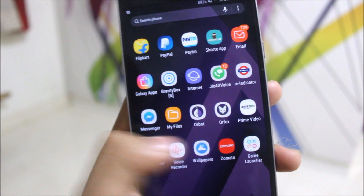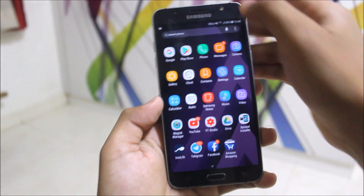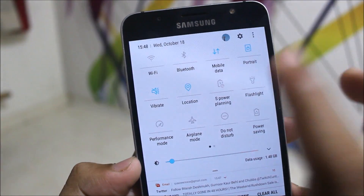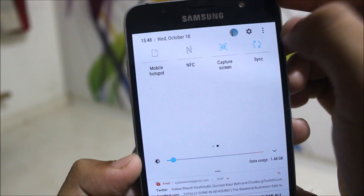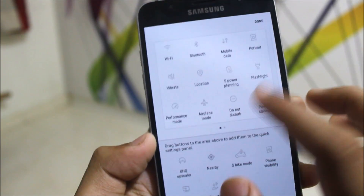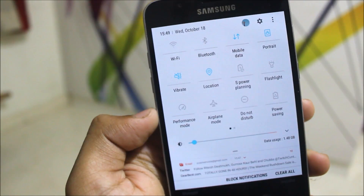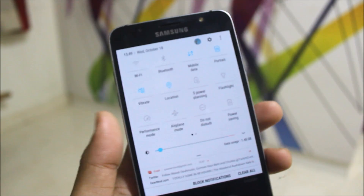These are the extra apps I have installed. We also get features like performance mode and Smart View, Smart Wave, and S Bike mode. J5 2016 FM variants will get that automatically. NFC is working and everything is working as it's the stock A5 2017 port.